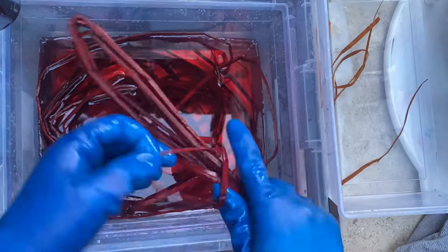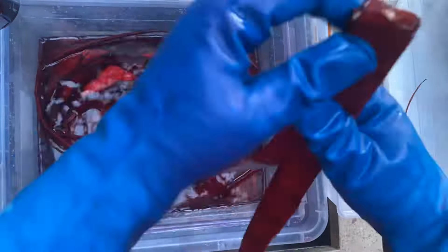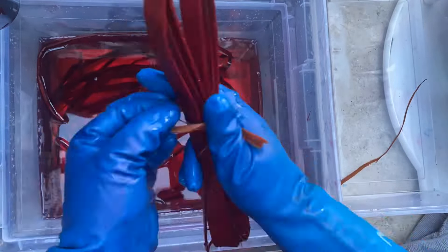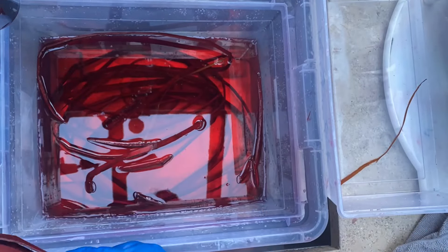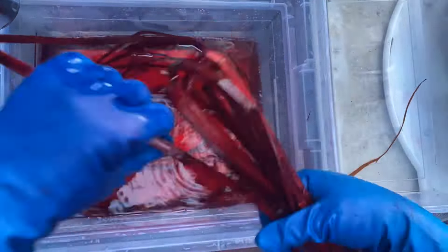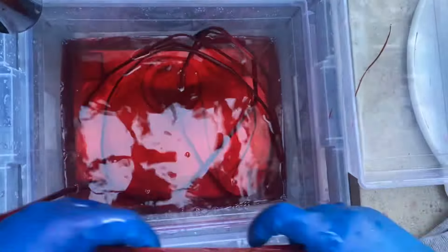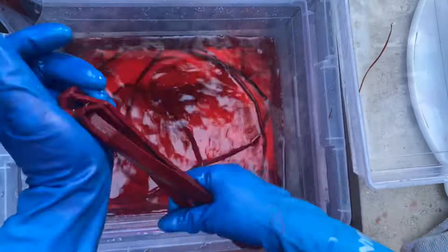You can pretty much follow the instructions: a teaspoon of dish soap, and then for any plant dyeing — which is cotton, linen, or cedar — you're going to add a cup of salt. So I added the cup of salt, and here I used half a bottle and ended up adding the rest of the bottle because I felt like it wasn't taking enough of that dye, which is pretty common for red cedar.